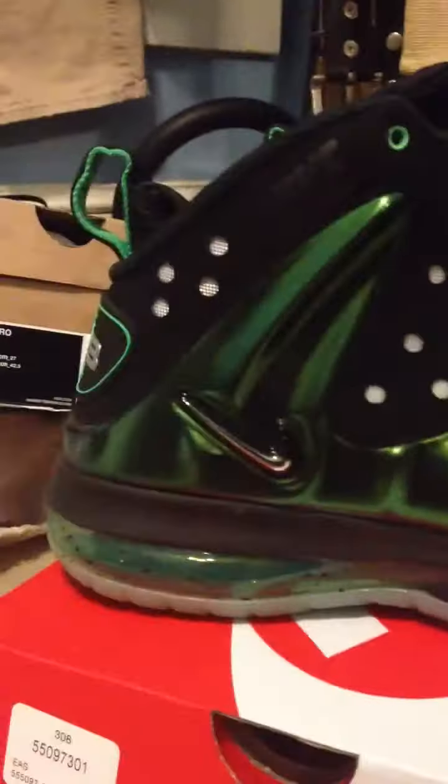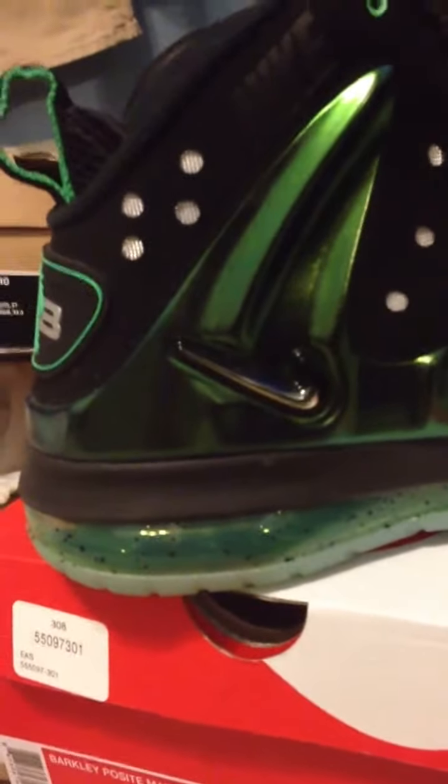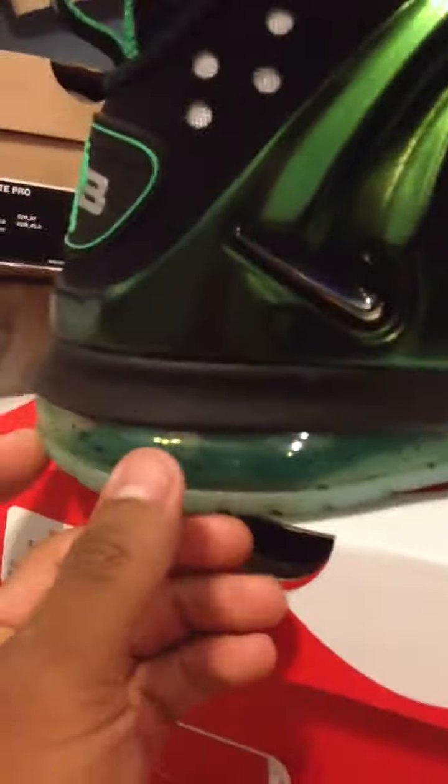Here's the shoes. This is the Gamma Green Barclays. This is my first pair of Barclays, and I'm very satisfied with them. Between the comfort of the Barclays and the foams, I would say they're probably about the same, but the Barclays are more comfortable, thanks to this air unit right here — that can make it more comfortable.